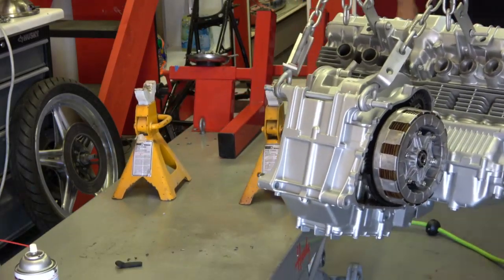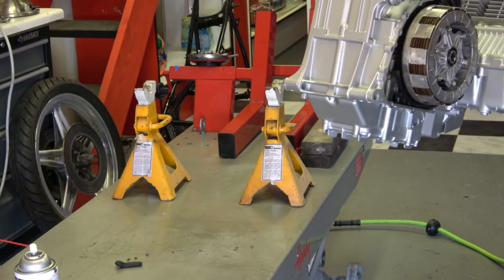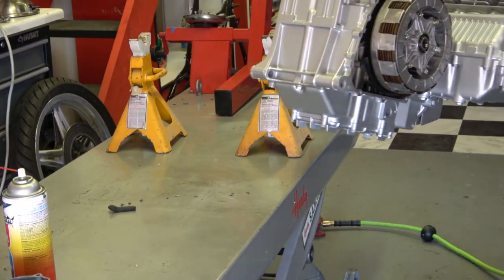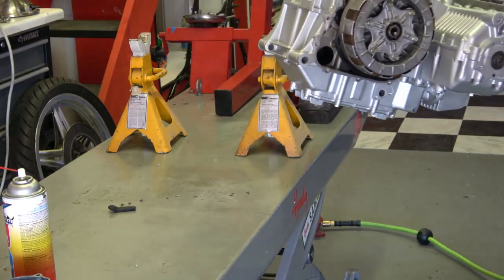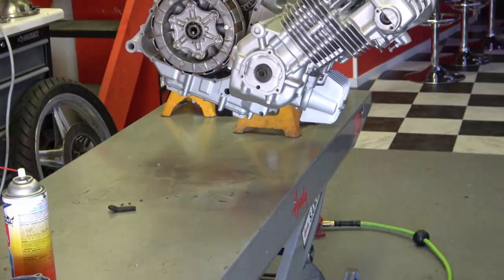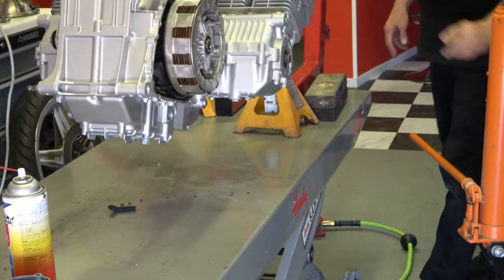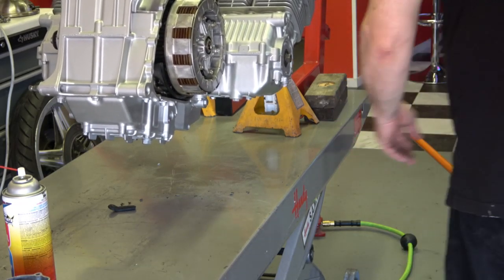Once the engine is painted, I bring it back inside. As you can see, I've got the two jack stands there on the lift, and as I explained in earlier videos, you can balance the engine right on top of the jack stands at the crankshaft, and that's what I'm doing here.